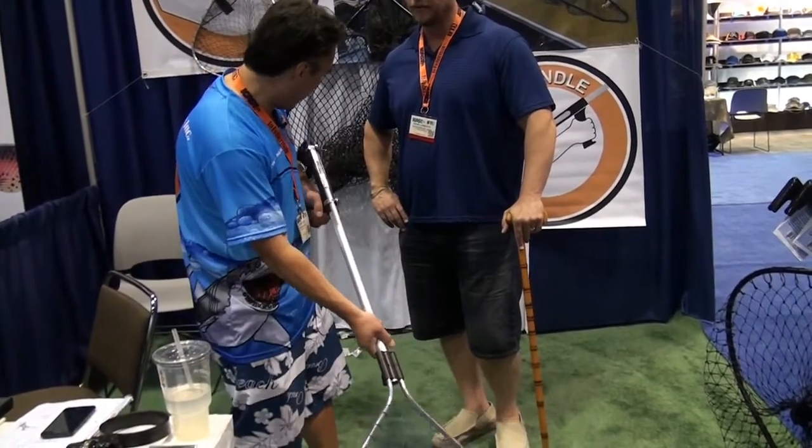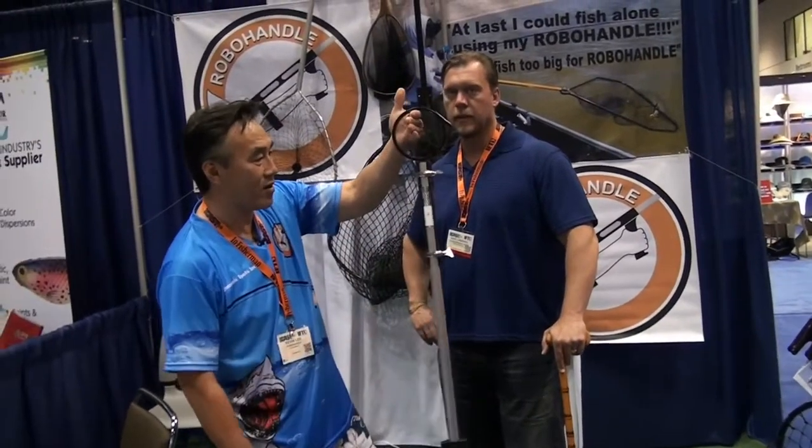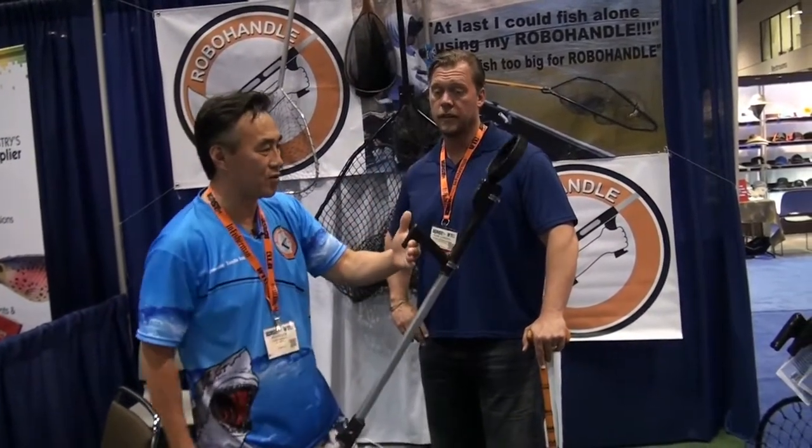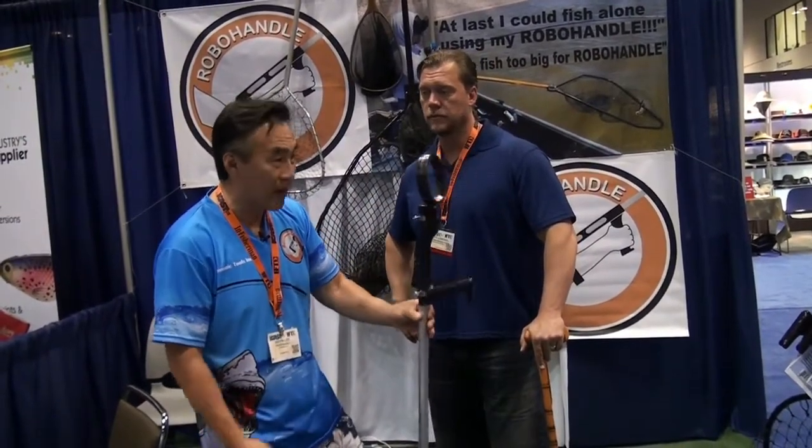And also this crazy ring turns so you could hang this thing just about anywhere — here like this, or here in the pistol grip. Wow, it's all the way around. It's a very multifunctional, multi-useful tool handle.